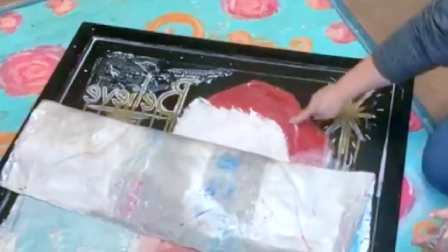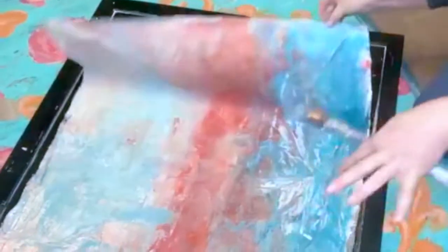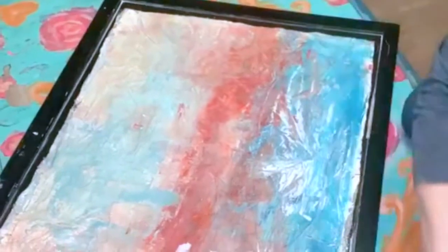I put press and seal over my painting because I wanted to keep this, but I wanted to also have it for my living room right now. So I just put press and seal over it.